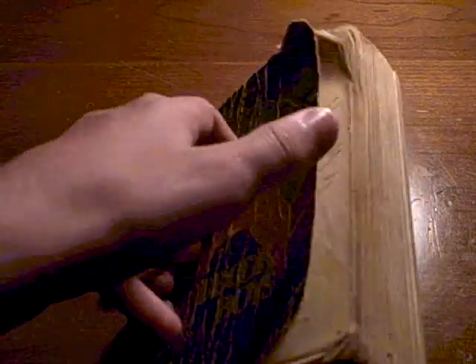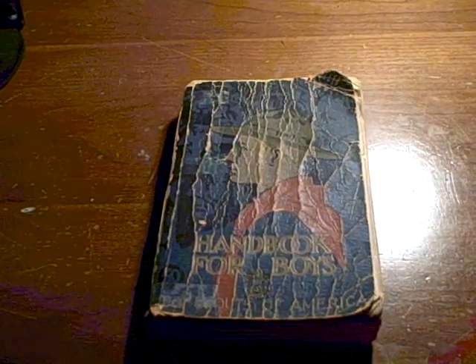There are lots of cool instructions on stuff you're going to do in Boy Scouts. That's the end of the video.